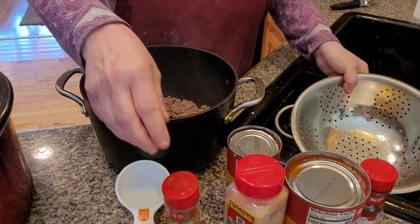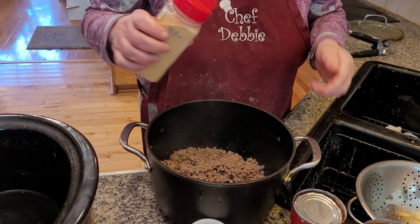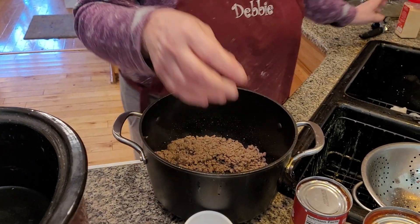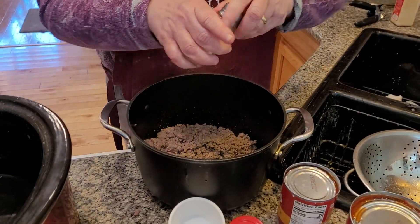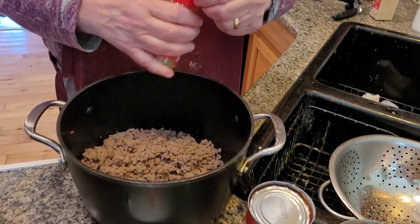Now what I want to do is start seasoning the meat. I want to add in some garlic powder. I added some garlic, and I'm adding some salt. This is a very spicy dish, folks, so I'm letting you know. A little bit of black pepper would be good, and just a dash of oregano.